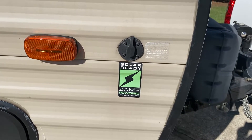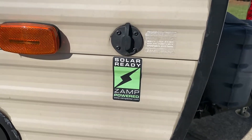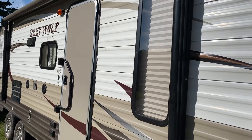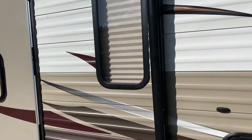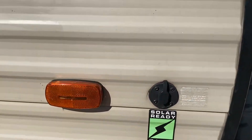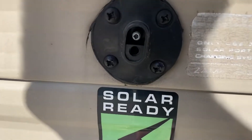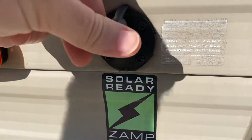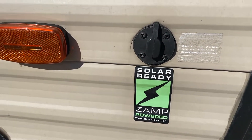This is a quick little video on this Zamp-powered solar ready. On my Grey Wolf 26 DBH, this comes standard from the factory. It's got this plug right here. The only problem is, with Zamp, it is reverse polarity. So I thought, oh, just buy a thing and reverse it and plug it up, no problem.